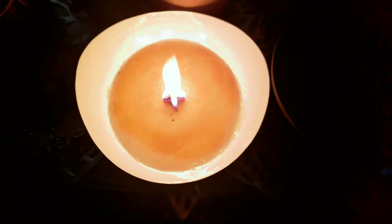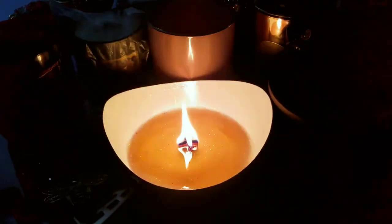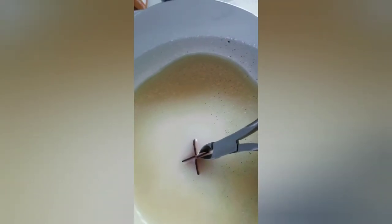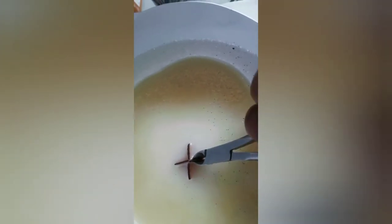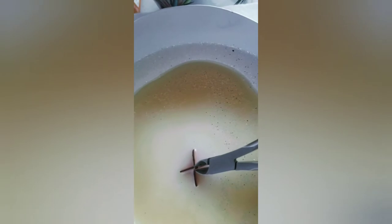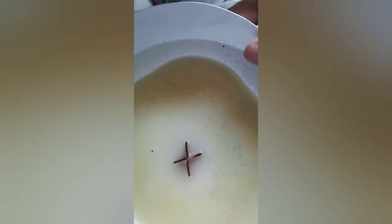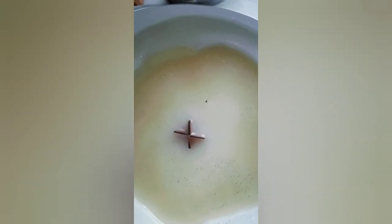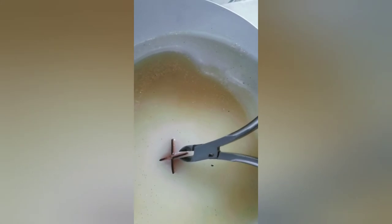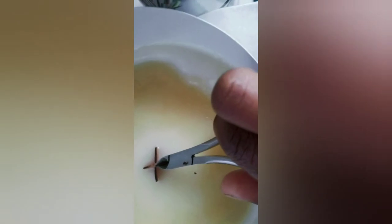I'm showing you how I use cuticle cutters to trim the wick — you can use these or a wick trimmer; that's best for cutting this type of wick. My final thoughts: the size I used is too large for this bowl, so I will try the size that's one step down and see how that works out. Thank you for taking the time to watch, and I hope you all have a great rest of your day!